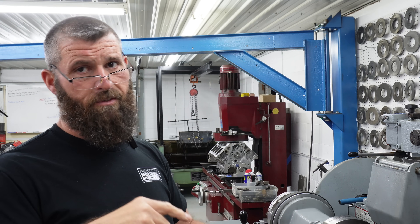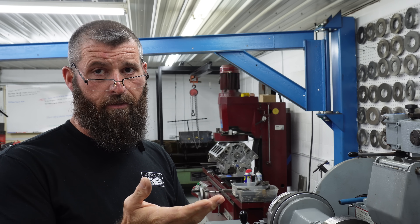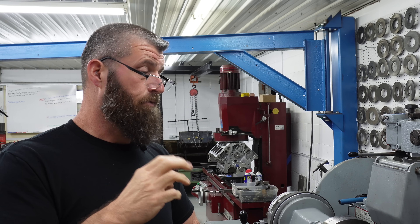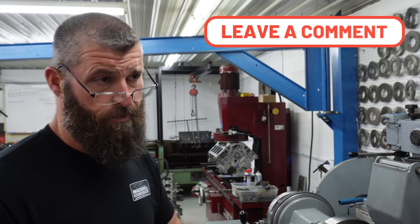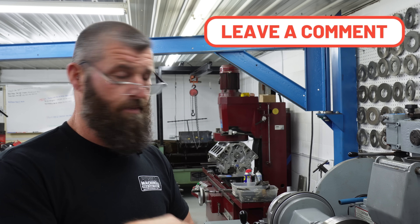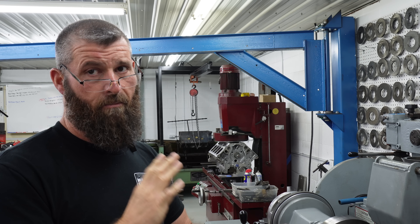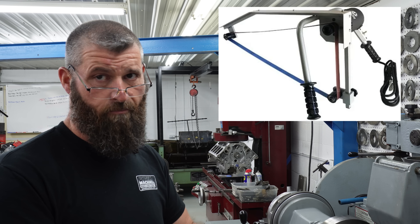So this is the cam that had the intake centerline the wrong direction. Another thing that I've seen and thought was worth mentioning — because this ain't the first time I've seen this — is that this cam has been belt sanded with a crankshaft belt sander. I'll put a picture up here.